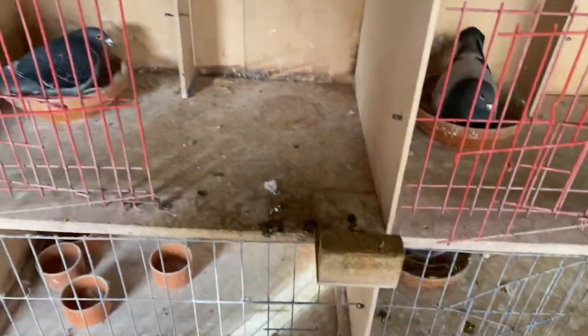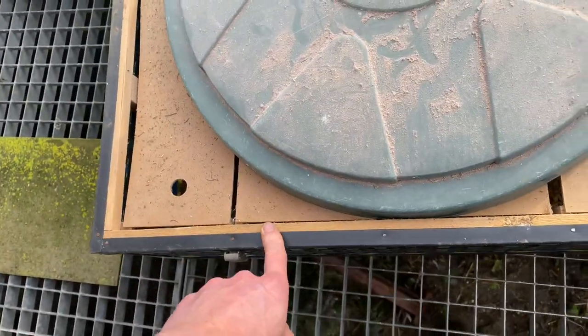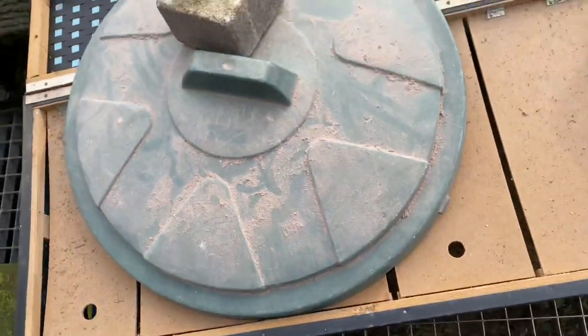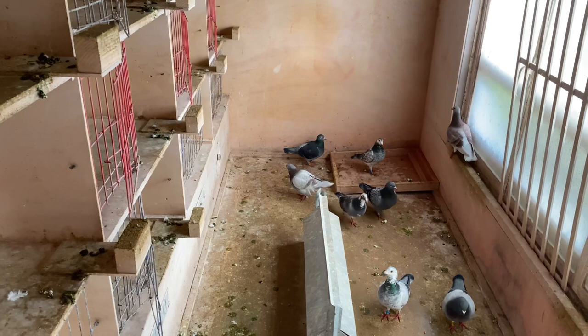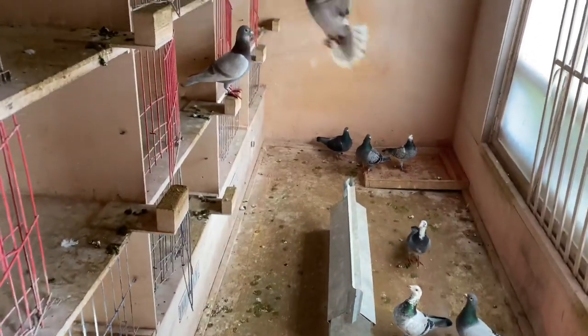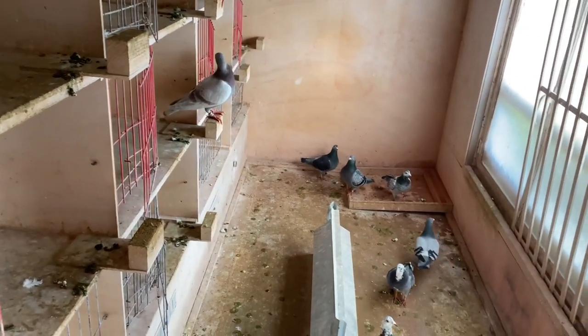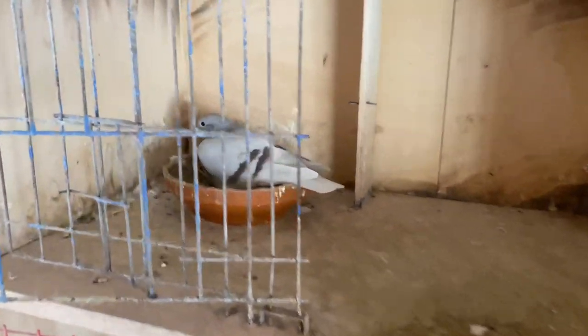So let's grab the hens. I've set a basket here — this one doesn't close on its own so I have to cover it. I'll set the camera up so you can see. A chest-mounted camera would be useful since I need both hands for this task. I just noticed this hen is still sitting on the nest even though it's usually the cock bird's turn, so I'm able to grab her with one hand.